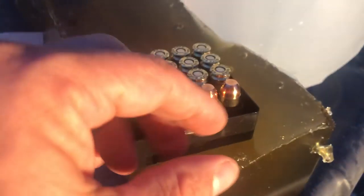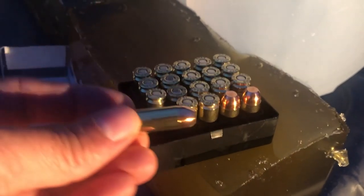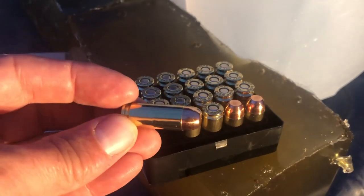I believe it because 10 millimeter is so popular in Alaska. The Glock 20s fly off the shelf — everybody's buying their Glock 20s and everybody's using 10 millimeter. So Buffalo Boar got on the game. I didn't realize they designed it with Lehigh Defense. This is the Dangerous Game Heavy 10 millimeter 190 grain mono metal round.